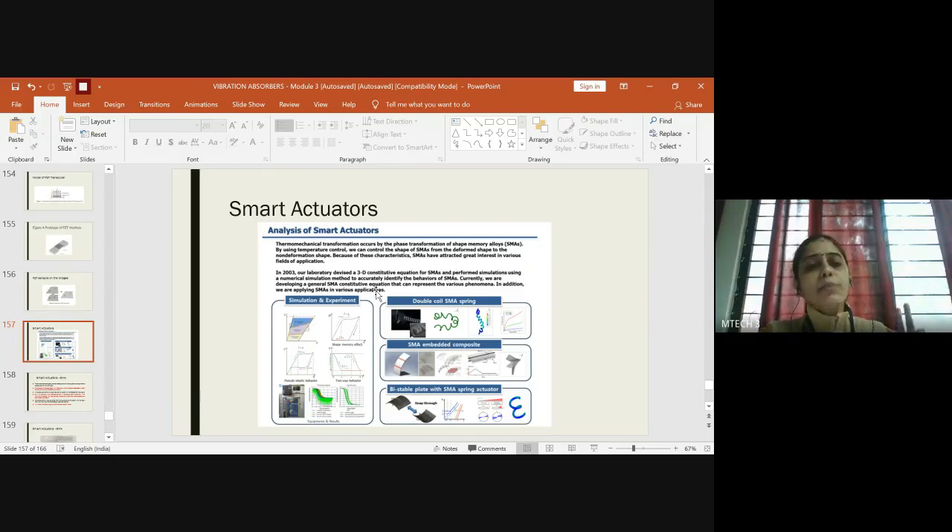You need to know two concepts: SMA actuators respond to thermomechanical transformations and can work across a wide range of temperatures. The researchers tested the mathematical modeling via simulation and compared it with experimental data — both were almost identical. They also synthesized a double coil SMA spring wire and tested it experimentally, and also analyzed it using finite element method through software like ABAQUS or ANSYS.